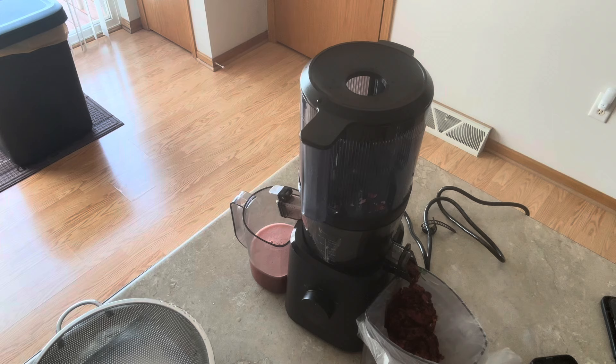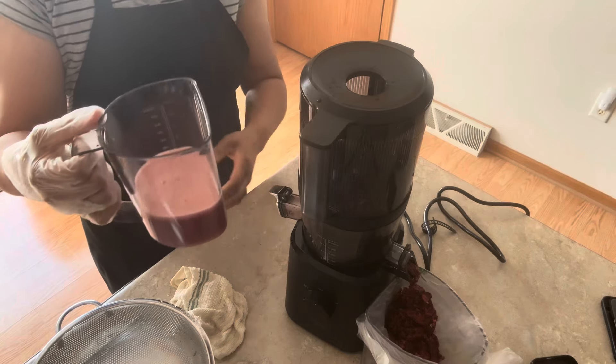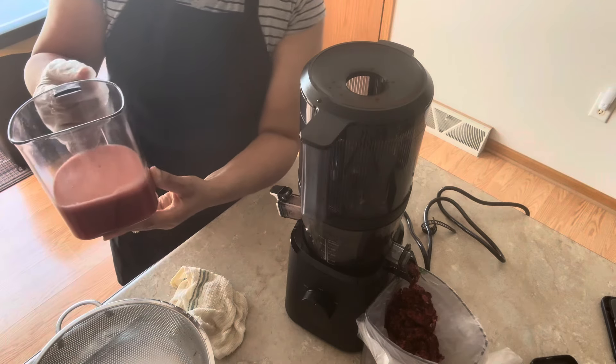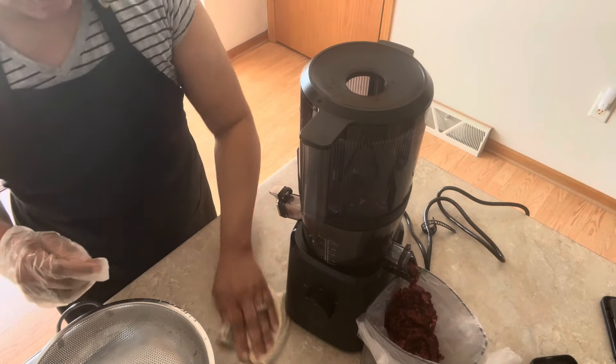I'm just going to put the strainer over here in the sink. This is about two bags of cranberries worth of juice. These containers also have measurements on them so you'll know how many ounces. I'm going to fill up my container, but I'm going to be making more.